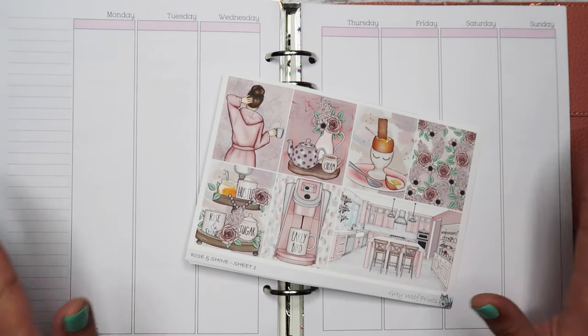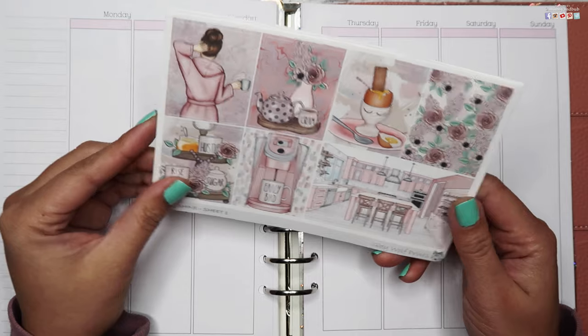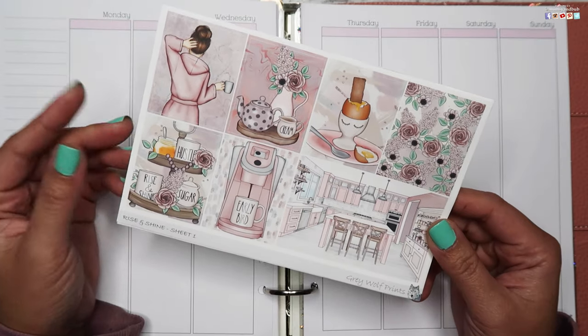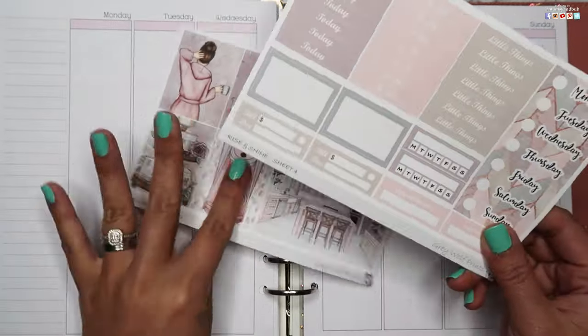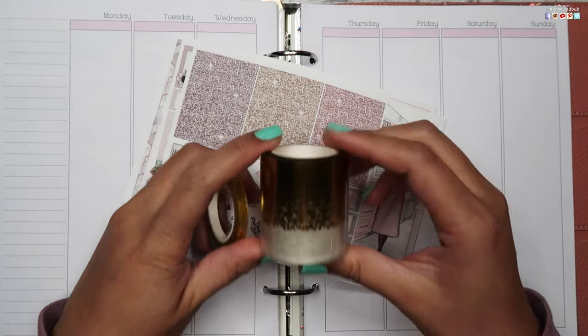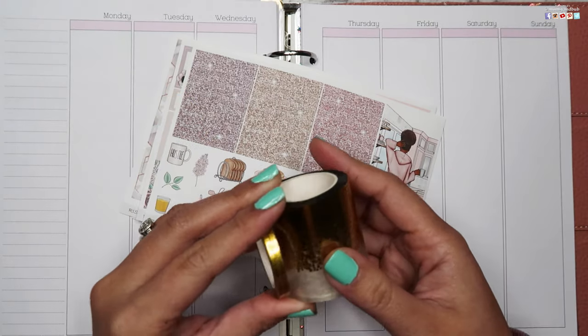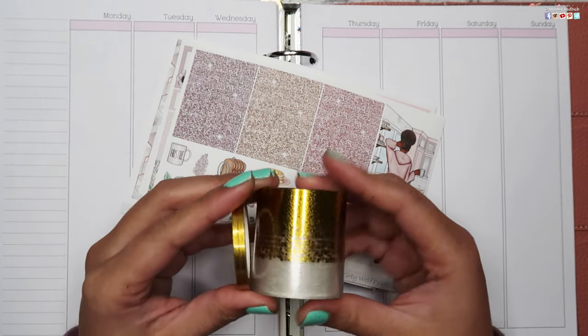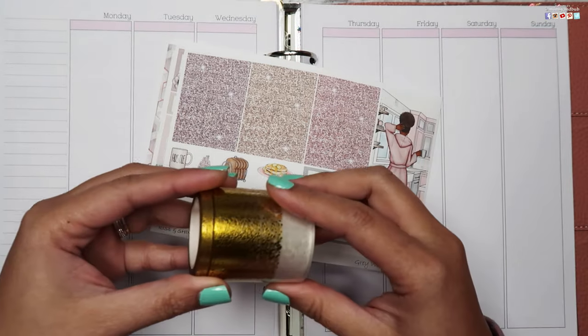For this week's spread I'll be using this kit by Gray Wolf Prince — this is the Rise and Shine kit. I'll also be using my foil overlays just to make it more sparkly and give it a bit of a pop to elevate the kit a bit more.